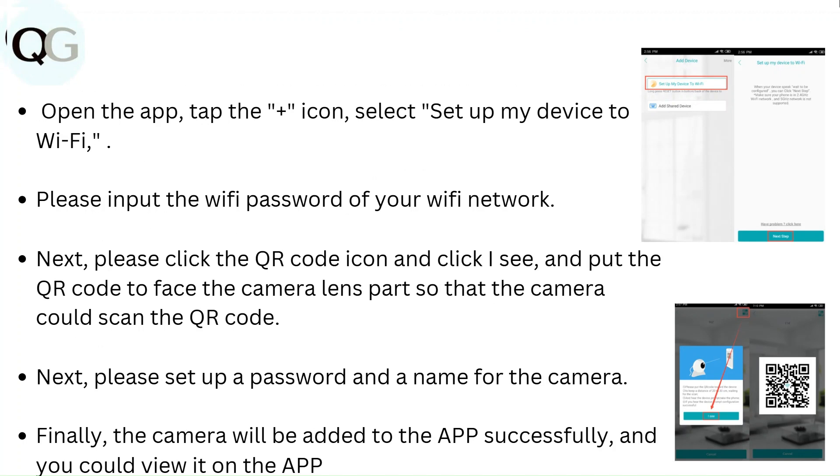Open the app, tap the plus icon, and select 'Setup my device to Wi-Fi.' Input the Wi-Fi password for your network. Next, click the QR code icon and hold the QR code facing the camera lens so that the camera can scan it.